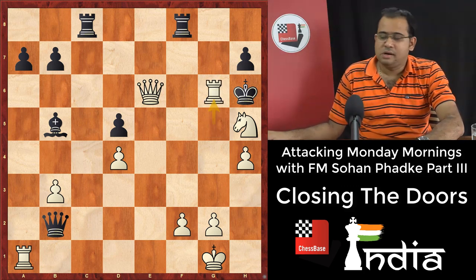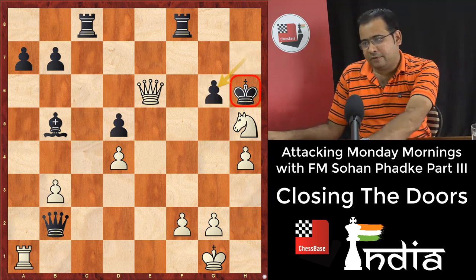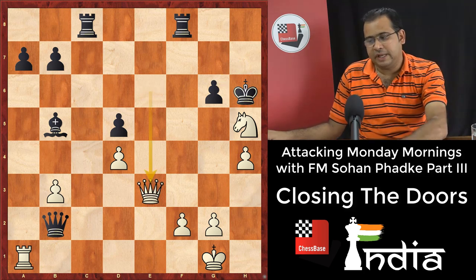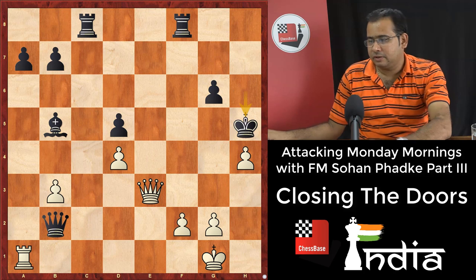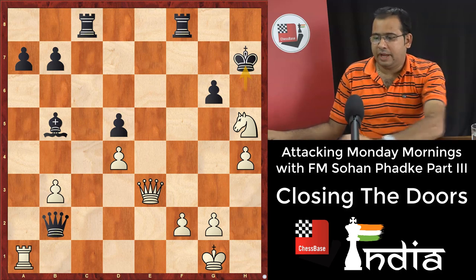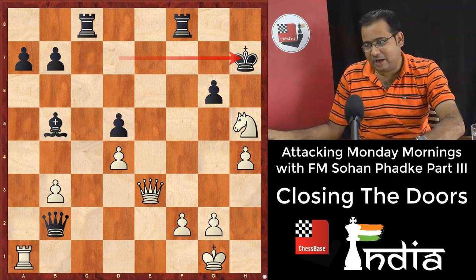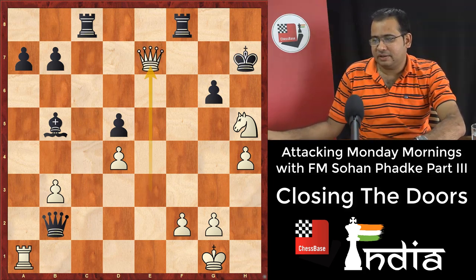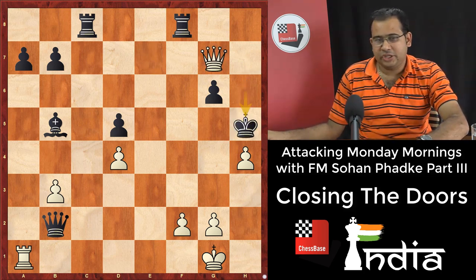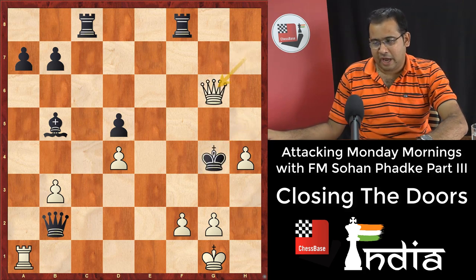Rook takes g6 check. If he takes, queen h5 is mate — so he has to take. We have this king we have to watch out for. Queen e3 check. If he takes, queen g5 is mate. If he goes to h7 — window slide open, so everything will come together. Queen e7 check, king h6. Now dragging the king out — king h7 check. Queen g6 and king f4.